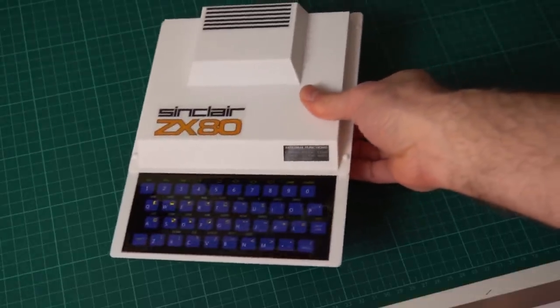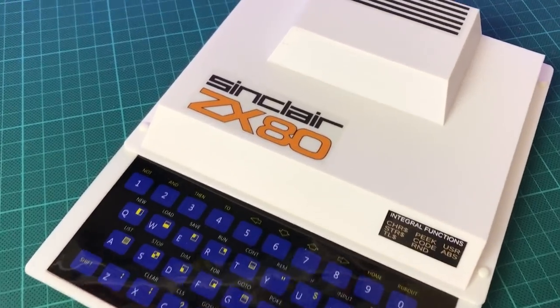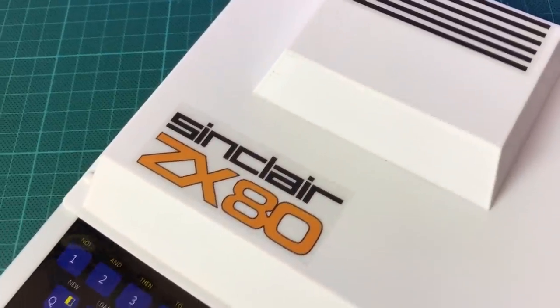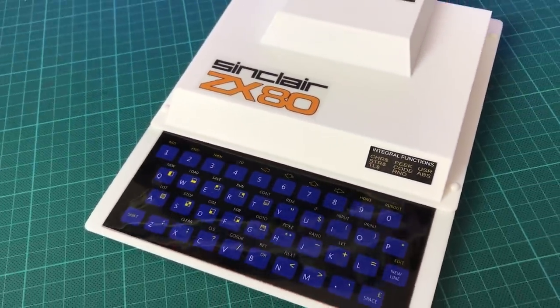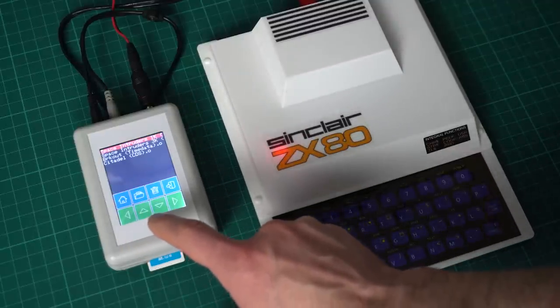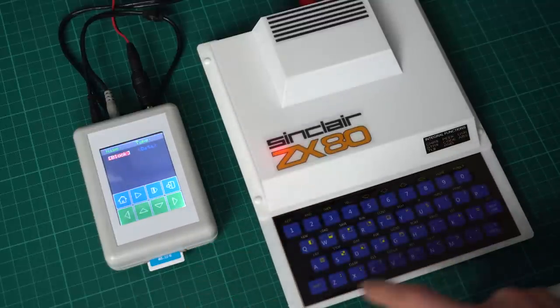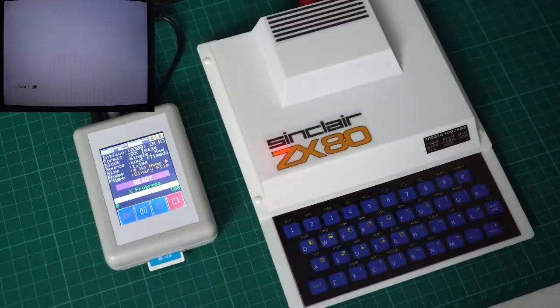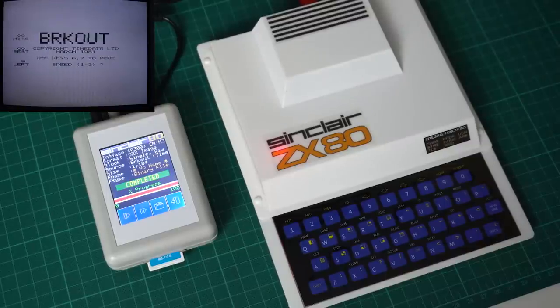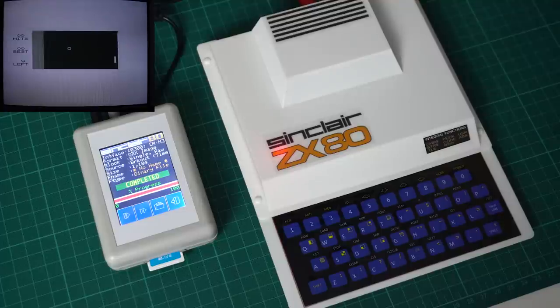Next is the ZX80, the ZX Spectrum's oldest brother. This one isn't actually a real one — those are pretty rare and expensive — but it's a modern replica with a 3D printed case and custom stickers. The ZX80 is a really primitive machine: because it uses the CPU to generate the image, whenever the CPU is doing anything it pretty much stops generating the image. So when you start the loading process, the screen just goes blank completely. But it has so little memory that loading a full game is really quick — in less than a minute it loaded just fine. It's actually pretty impressive for such a limited machine.